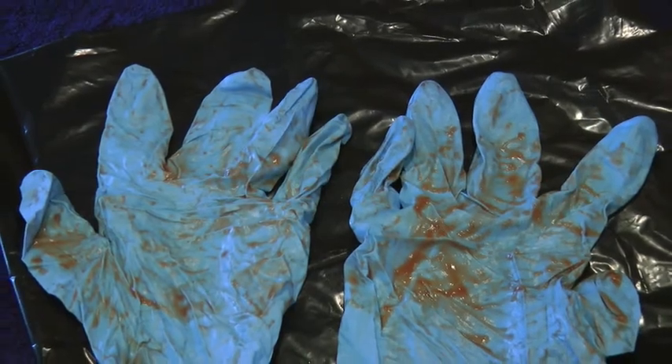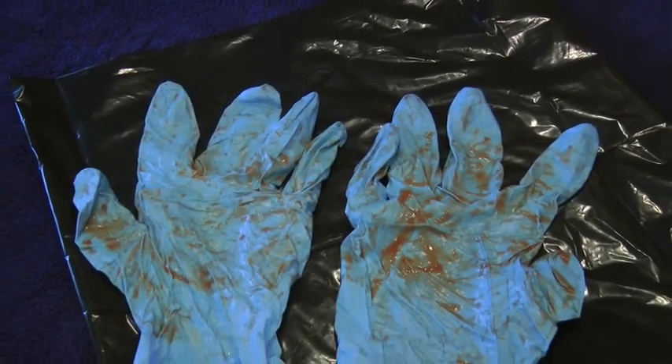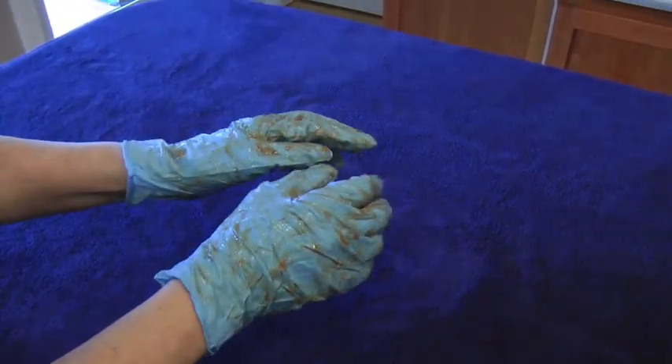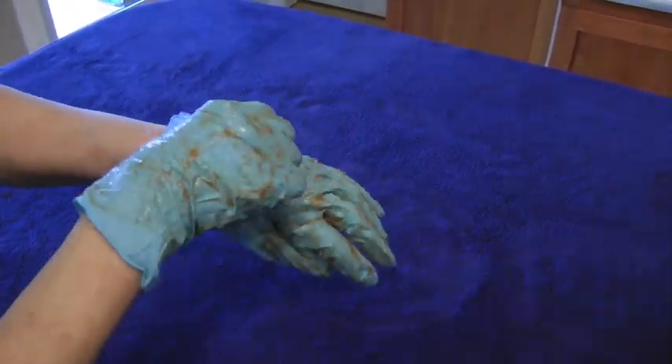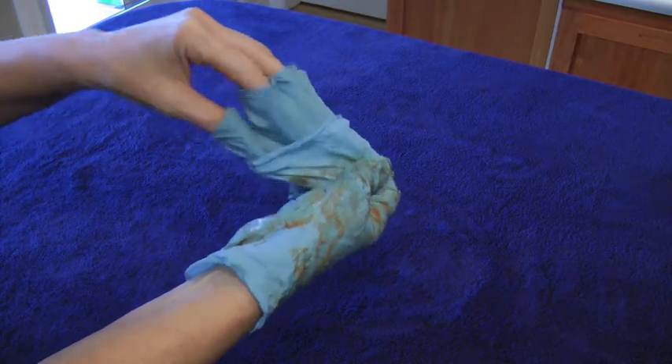For purposes of this video, the outside or contaminated side of the glove is covered in a visible product. To remove used gloves correctly with as little splatter or self-contamination as possible, grasp the outside of the glove with the opposite gloved hand, avoiding contact with your skin. Peel off the used glove.